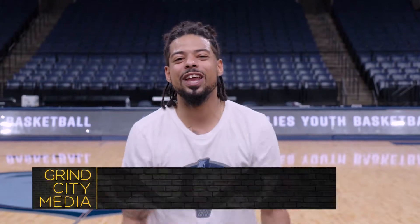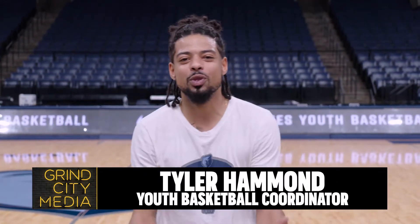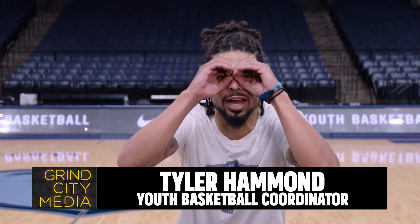You want to learn how to fake out the defense? I'm Coach Hamm with Grizzlies Youth Basketball, and I'm going to help you earn your joggles today, just like Ja Morant. So let's get to it.